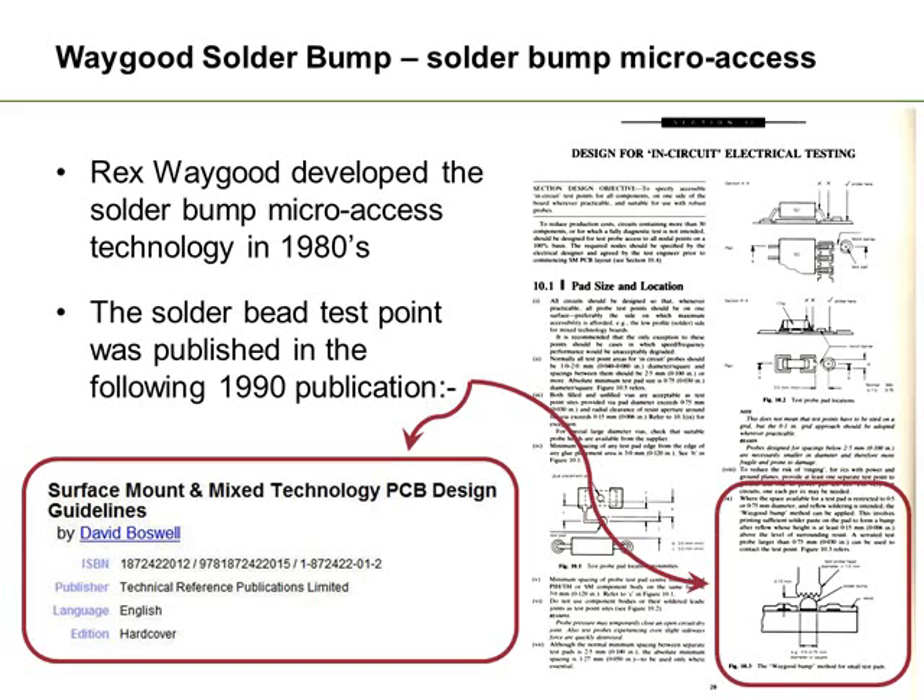It was actually documented in a book called The Surface Mount and Mixed Technologies PCB Design Guidelines written by David Boswell. This particular book went on to be one of the reference books used in the IPC rules that were put together over the next few years.